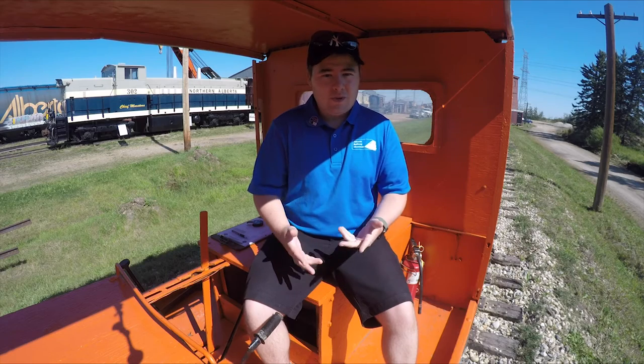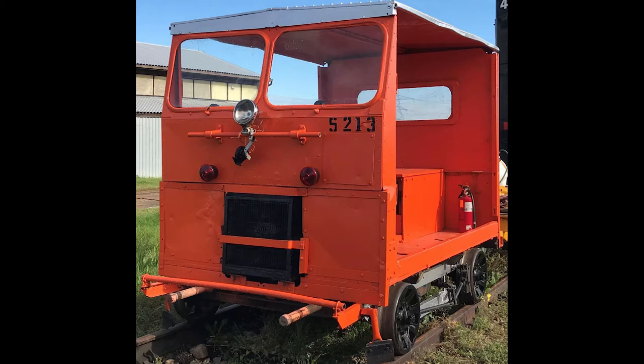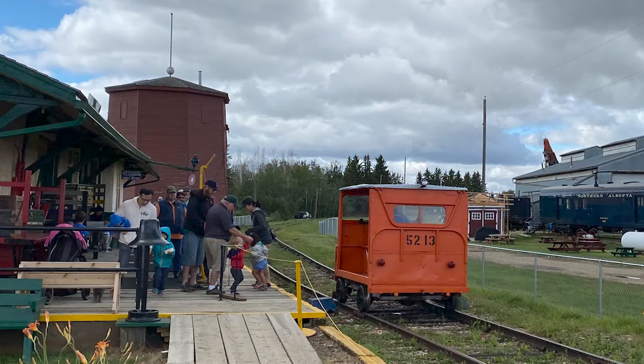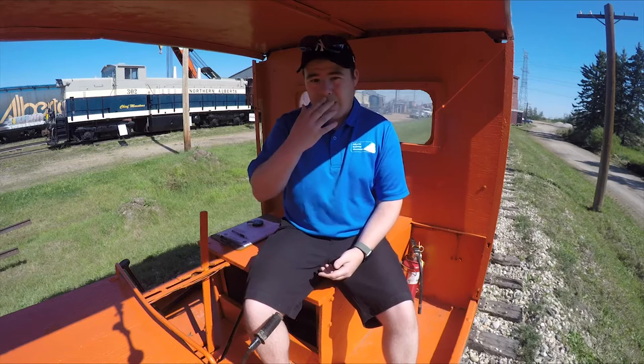Today I'm here to talk to you about a question that we get a lot at the museum: what is a speeder? Speeders are actually just maintenance cars or track inspection cars that will go up and down the tracks and help out with track inspections, or if there's a problem down the line they can send out some people with the qualified needs as well as some tools to help down the line.